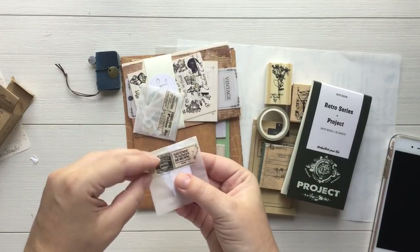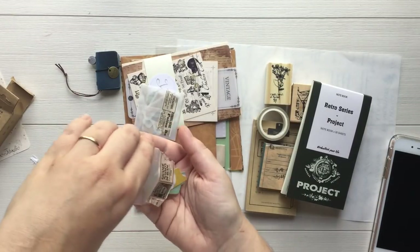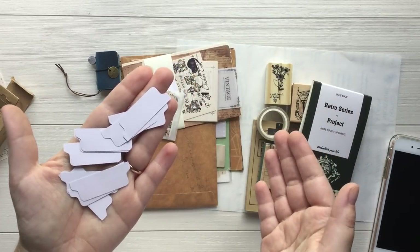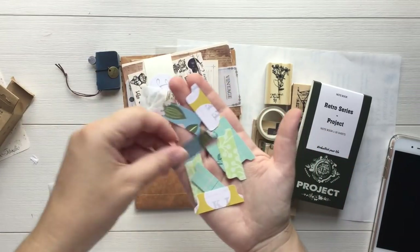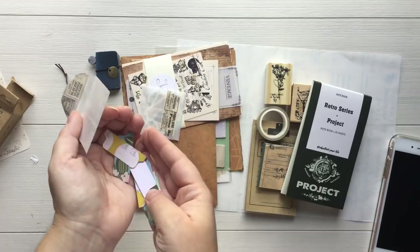And we have a little package here. This has got some tabs in them. It's just a single-sided tab. These look like they were handmade, which I can appreciate. That takes time and effort to do. And they're really pretty spring colors.